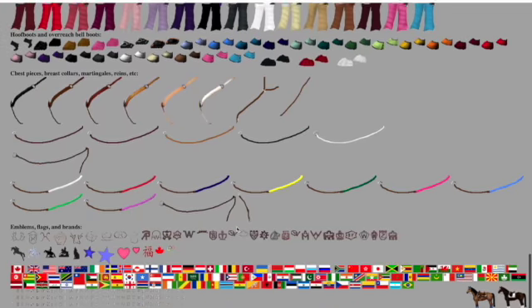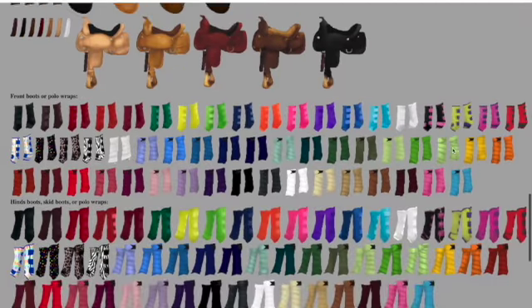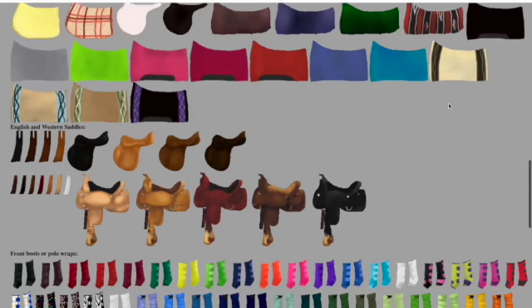There are so many different colors. You can pause to see all the colors — there are so many colors here.